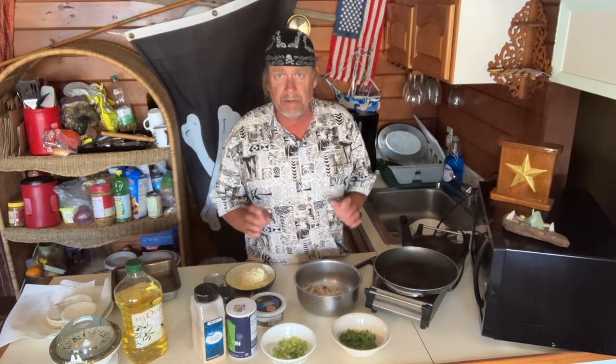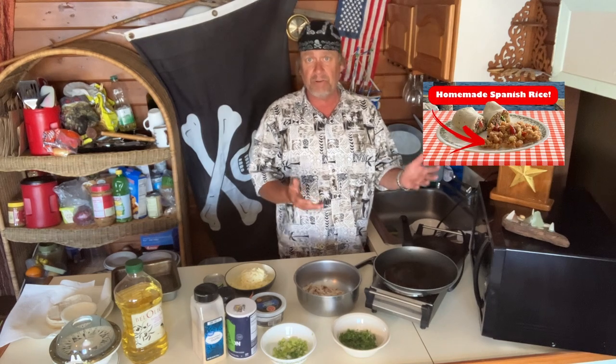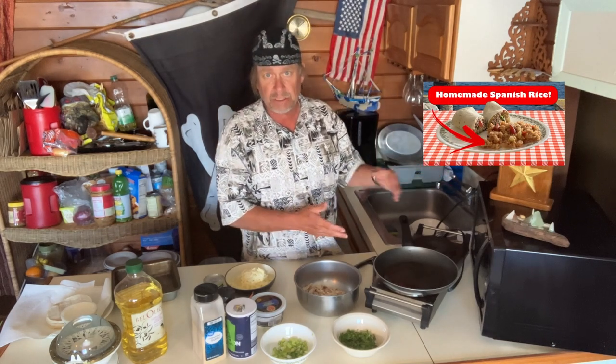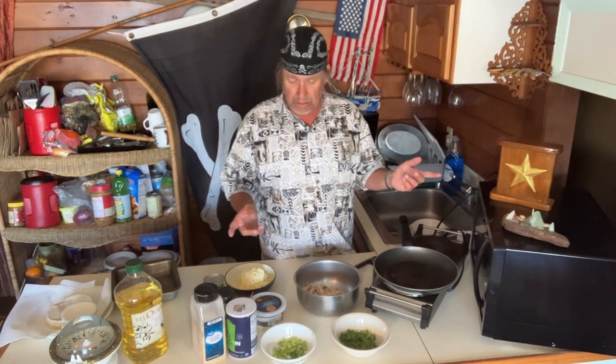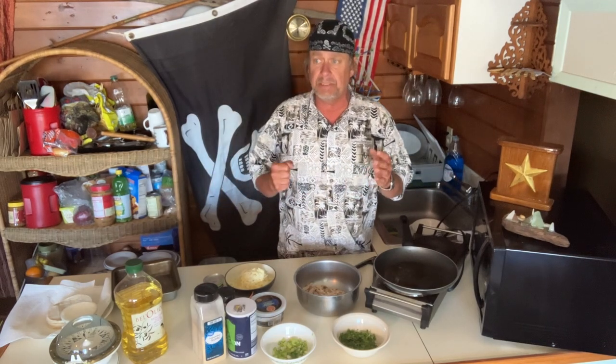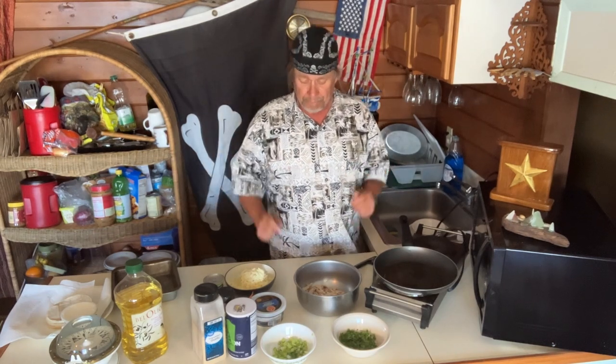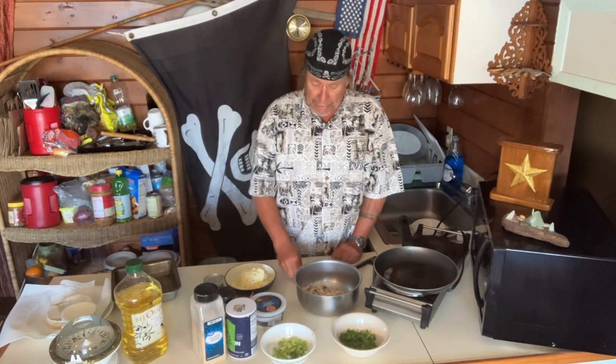Now, this is just one of the enchiladas I'm going to show you, and this goes great with the fried rice or the Spanish rice I made a couple days ago. That's why I showed you the rices, because now I'm going to start doing some Mexican stuff. We're going to have scampi tomorrow — thank you, Buck Bay.